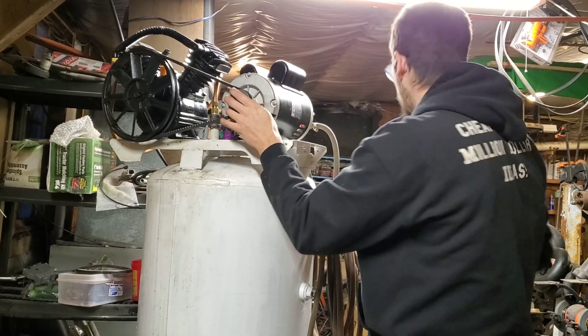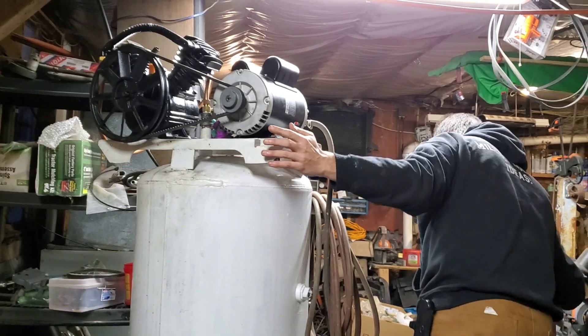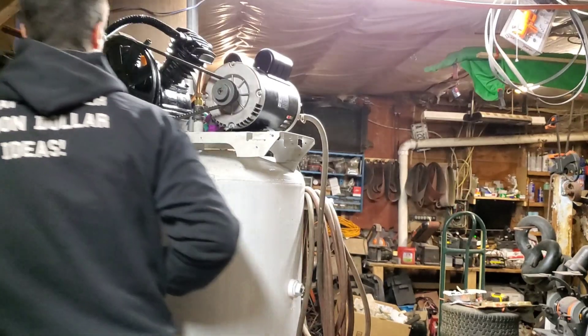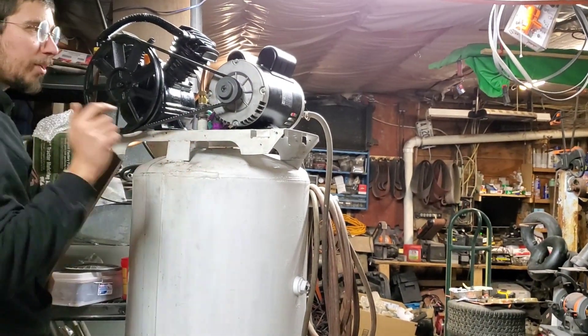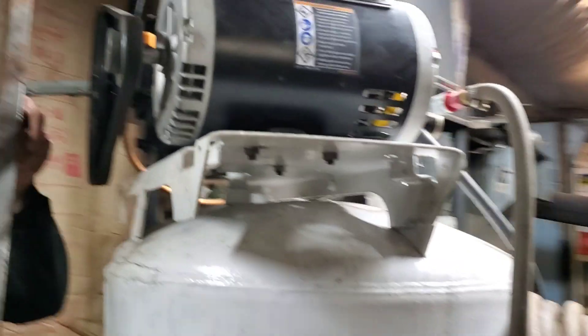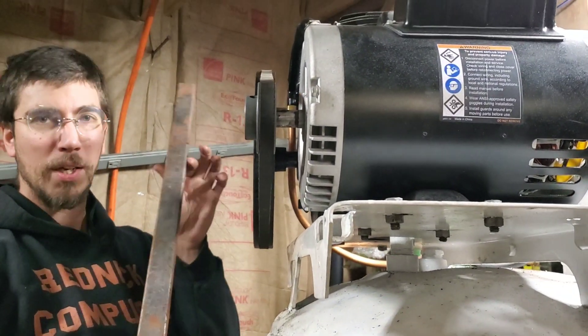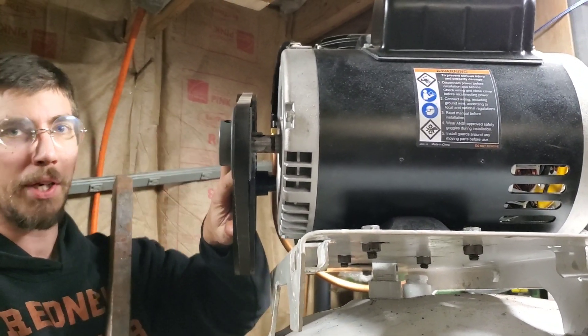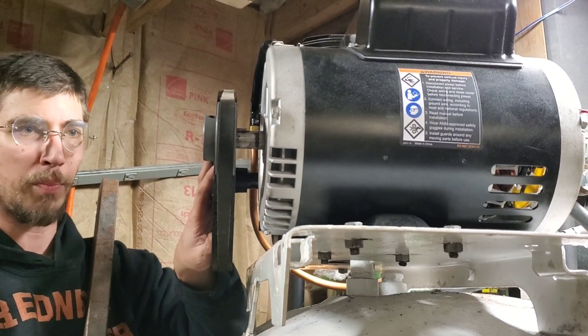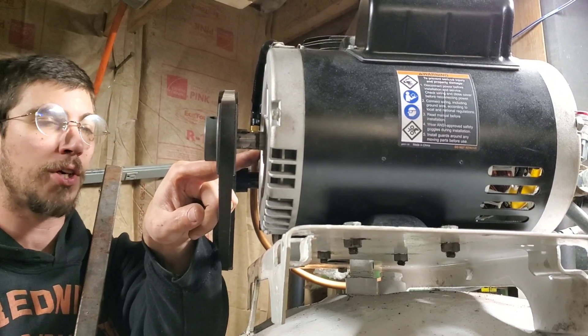Another thing you can do when setting this up — and mine is done wrong, which Jesse will gladly point out — the easiest way to align these pulleys is to take the bigger pulley, and on most of these plates these are not adjustable. It's the motor side that's your adjustment. You take the flat face, put it up against the other pulley face nice and tight, then bring it down onto your pulley to hit your alignment point. As you can see, mine still needs some work.